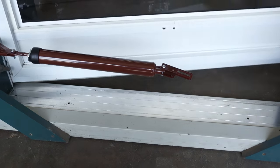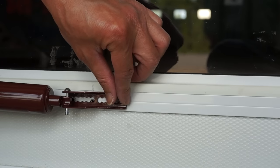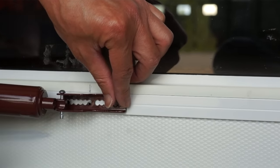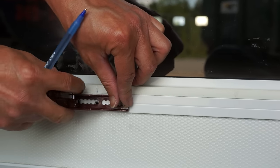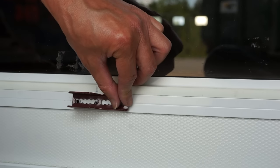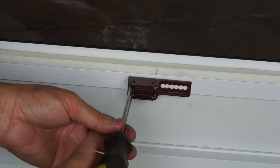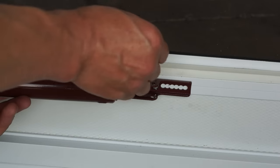Close the door and line up the bracket so that it's touching the door. If you need to drill new holes, mark the hole positions. Note that this bracket can accommodate a wide range of screw hole positions, so if you have existing holes on your door, you should be able to reuse them. Install the bracket on the door using the two shorter screws. This may be easier if you first remove the bracket from the closer. Then reattach the closer to the bracket.